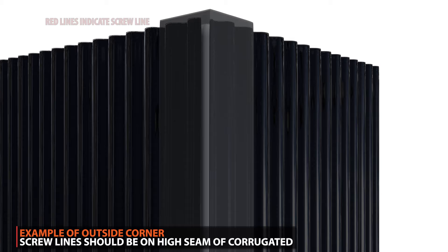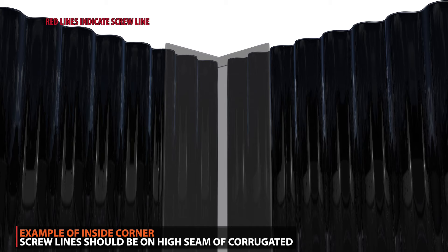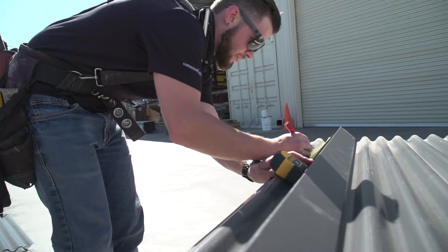When fastening your trim, you'll want the screws to penetrate the high seams of the corrugated panels. Depending on where your high seams land, your screws might not be symmetrical on the trim. Measure the distance from the edge of trim to each high seam mark. Use this measurement to place marks 12 inches on center down each side of your trim.